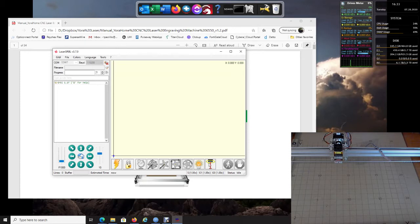Now the custom buttons appear down at the bottom of the software. They're pretty self-explanatory, but one of the main ones is turning your laser on and being able to focus it. So now that we have our custom buttons, we can go ahead and get a picture in.